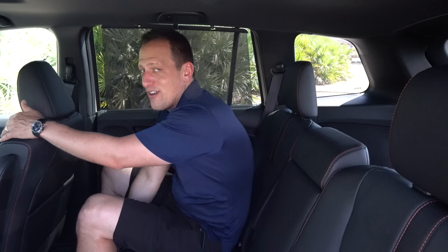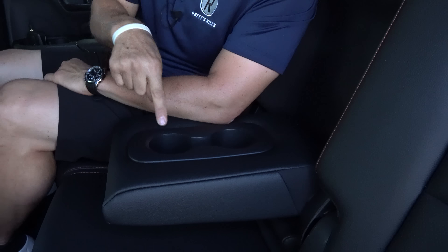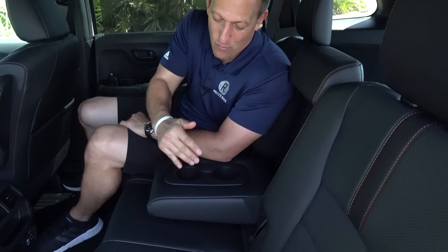There's plenty of legroom back here, and the seats can recline just a little. You also get a slide feature, though moving the seat all the way back without additional recline is a bit of a quirk. The armrest is wide and soft, and overall rear passenger space is genuinely generous — better than the Hyundai Santa Fe in several respects.